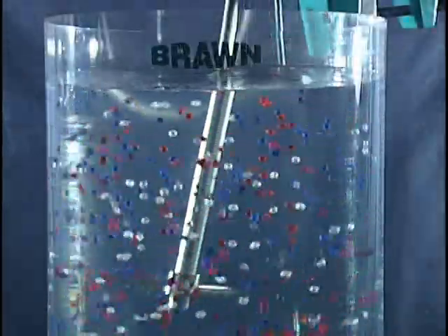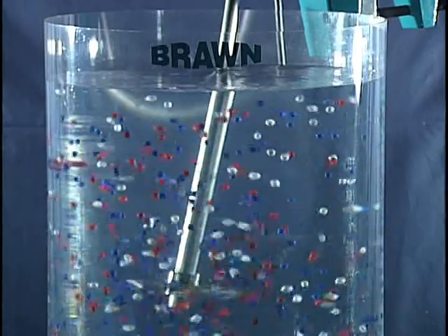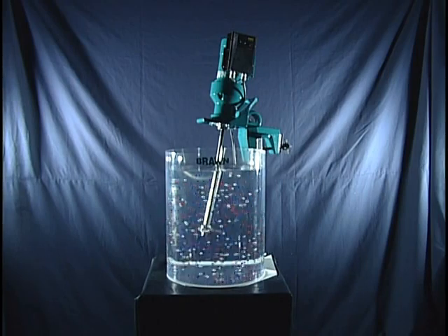As you can see, we are using a clear tank with colored beads to show what's actually taking place in the tank. The beads are heavier than the water and without mixing, will sink at 8 to 10 feet per minute.